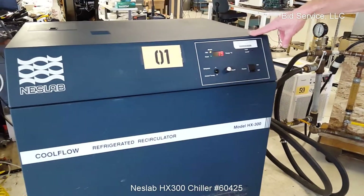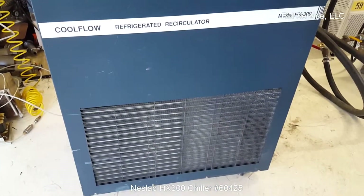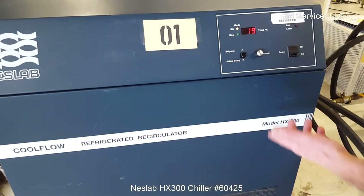Here's our Nest Lab HX300, just running at 20 degrees, roughly 1920.